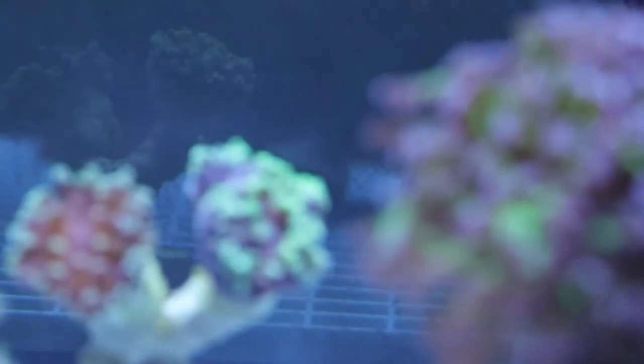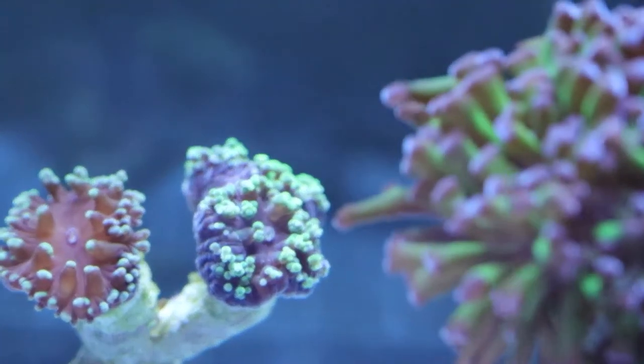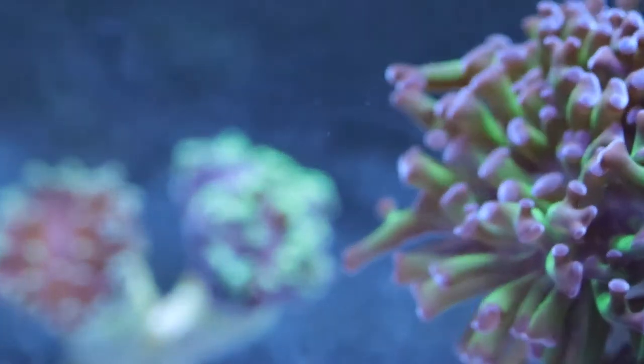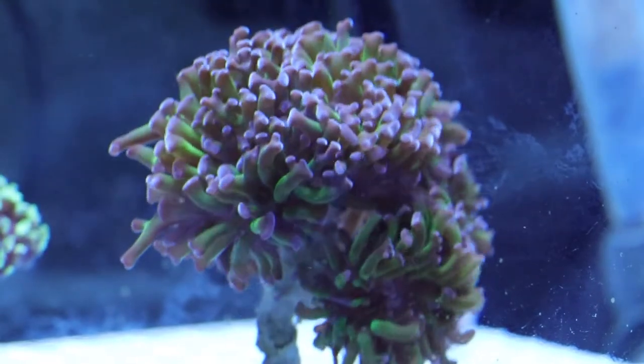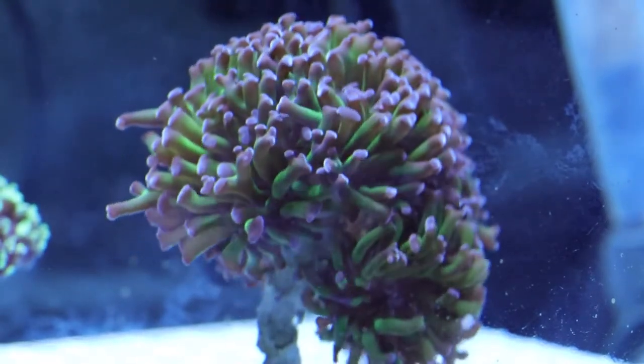Hey guys, this is Chris with CNM Aquatics. Welcome back. We're going to talk a little bit about euphilia, mainly hammer corals, a little bit of frog spawn at the end. Euphilia hammer corals are an LPS, a large polyp, stony coral.